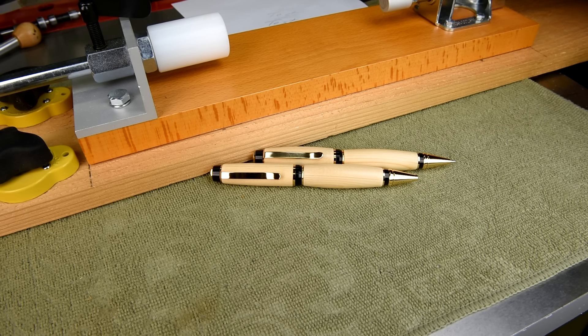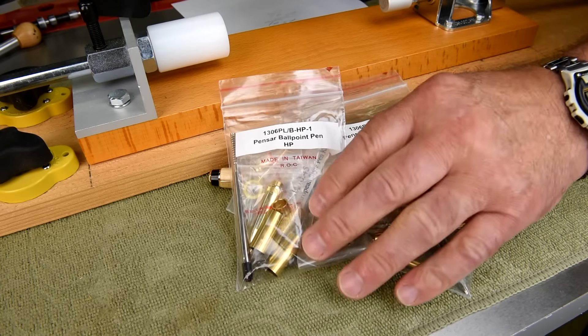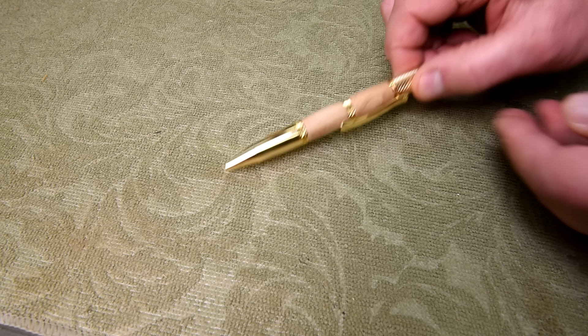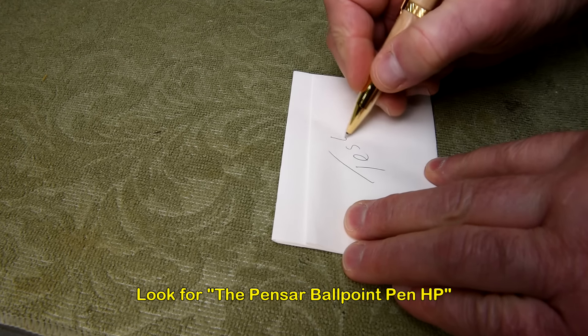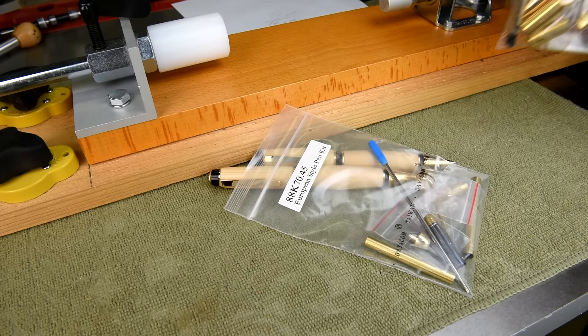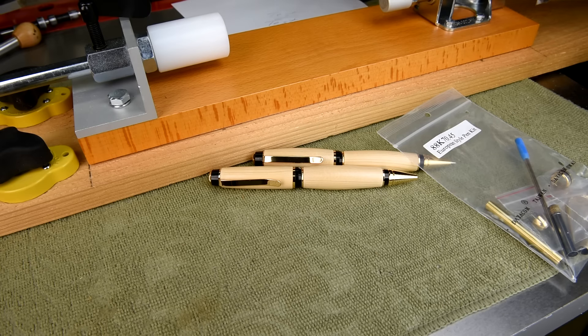It won't be today. I'll probably be doing the European one for Darcy, and for Rose and Tilly I'll be using the Penzar kits. Now, the Penzar I've turned before — here's a clip I did a few months ago from the Penzar ballpoint pen series. The European I've never turned before, so it's going to be interesting. It should look a lot like this. But that's another day.